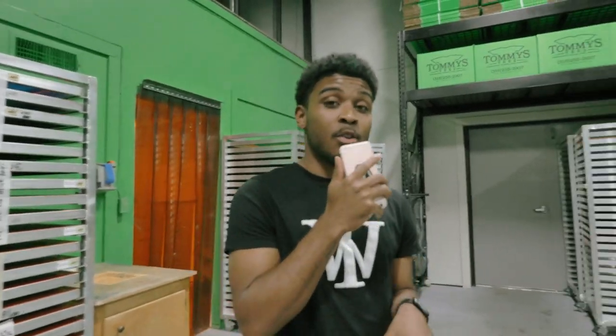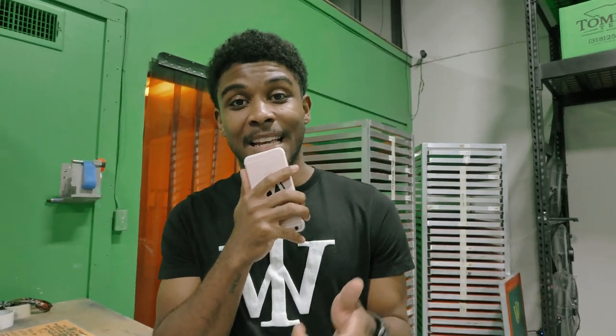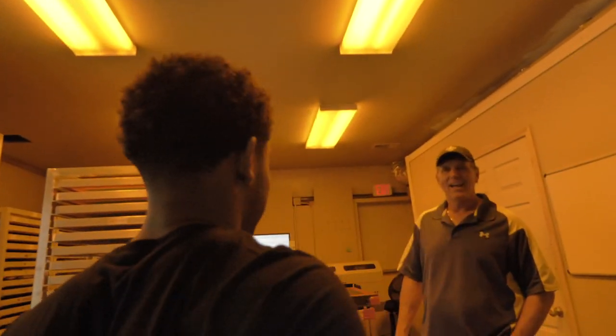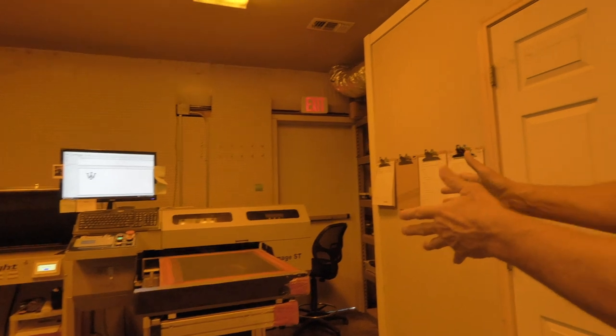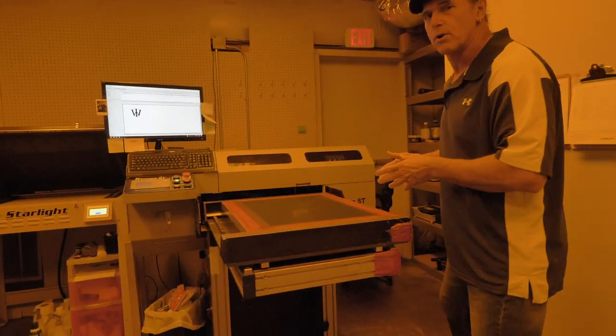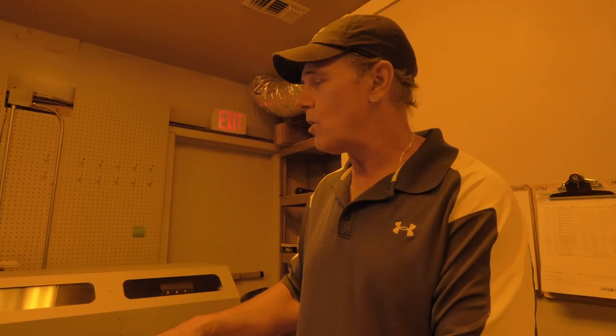We're in the back of Tommy T's, about to get it started. I'm passing the video over to Walt. Welcome to the darkroom at Tommy T's — this is where all the magic begins. This is where we take your incredible artwork and turn it into a t-shirt, like the World Envisioned tees. This is our screen imager — this is where the screens first begin production. This screen has been imaged with the World Envisioned logo.